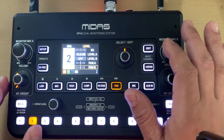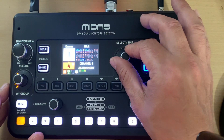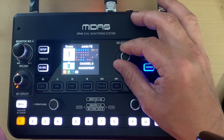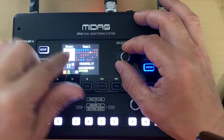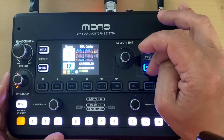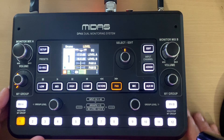One thing I forgot to mention — my unit did not come with the latest firmware and I had to update it via the SD card. Once updated, every channel label from your board shows up in the display when you're adding channels to a group, so instead of guessing what channel 19 is, it tells you based on the board label. That's tremendously helpful. Hopefully this helps — if you have questions or want to see something else on the product, let me know in the comments.